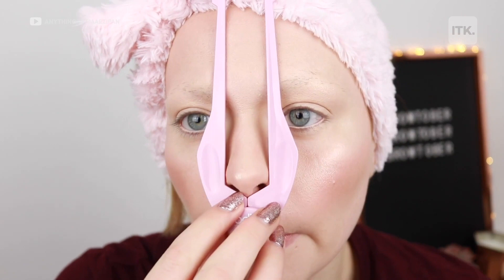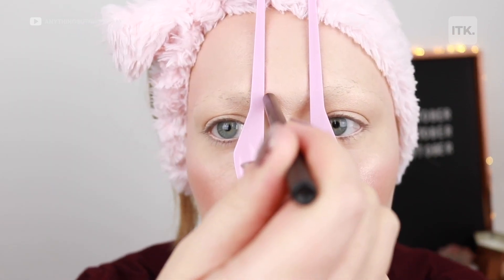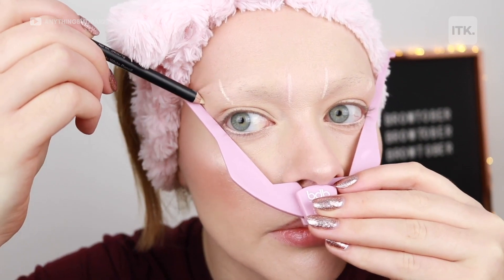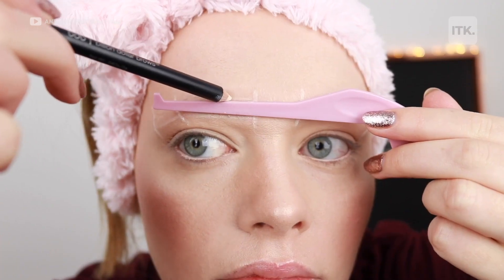So first I'm just going to measure it up right up against the base of my nose. When you're looking straight ahead, it's the outside of your iris — which is the coloured part of your eye — and the corner of your eye is where you want to mark the tail. Join the dots together to create the brow.